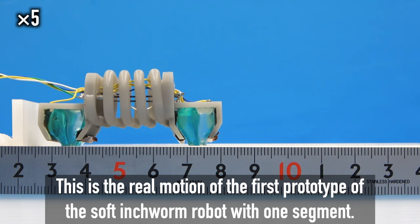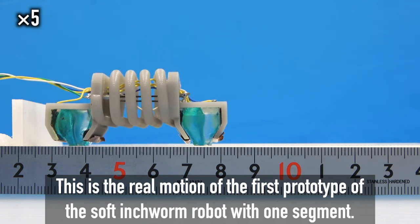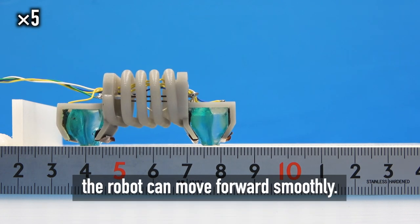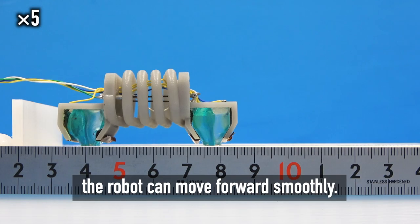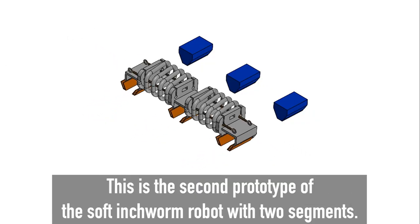This is the real motion of the first prototype of the soft inchworm robot with one segment. By switching the lifted leg and the supporting leg with current flow, the robot can move forward smoothly.